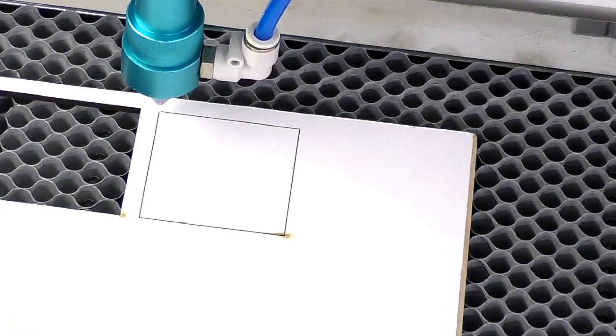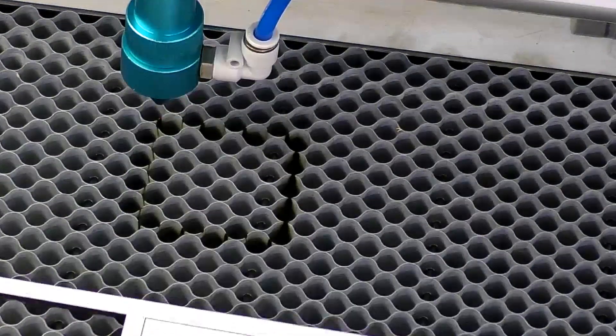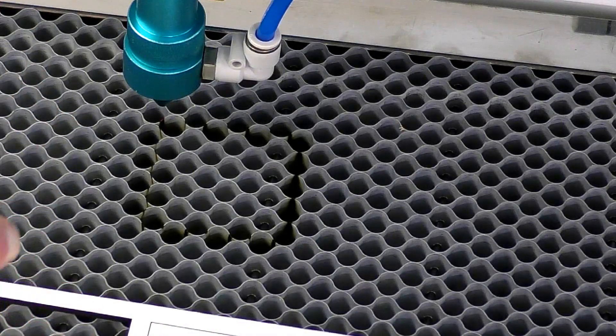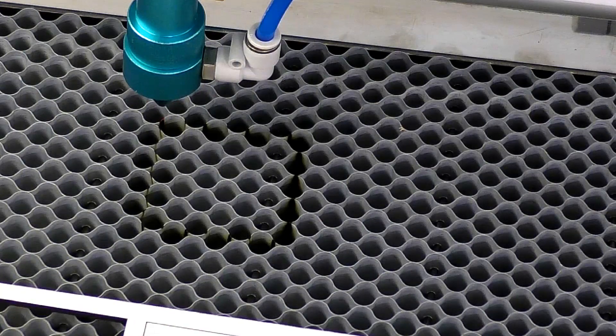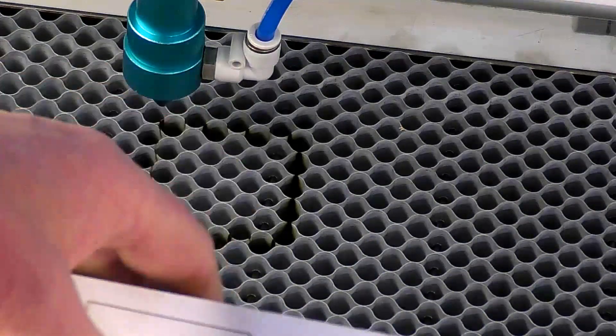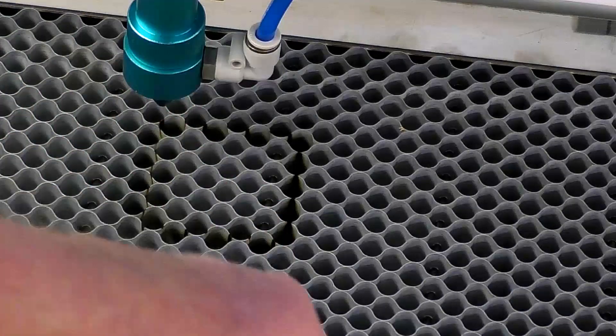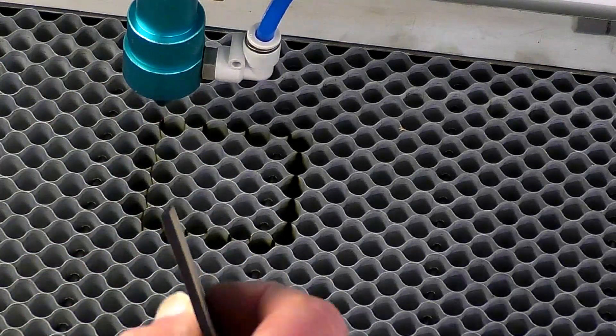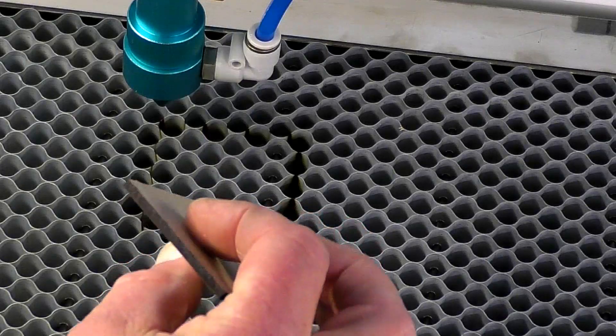You can hear the air — that's the air at fairly high pressure. I think it's about 10 PSI. You can use a lot more than that. And it's just automatically switched off. Beautiful cut.